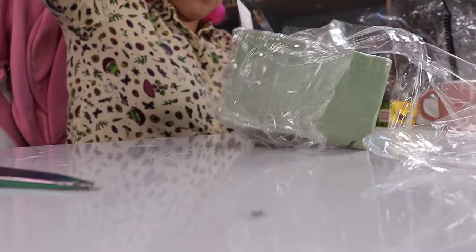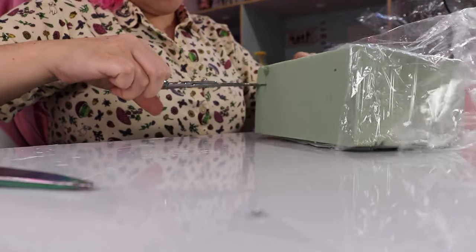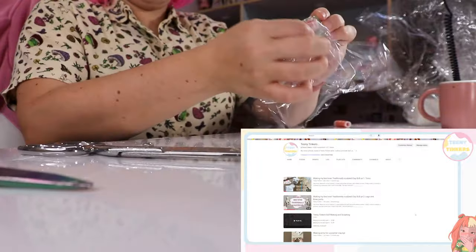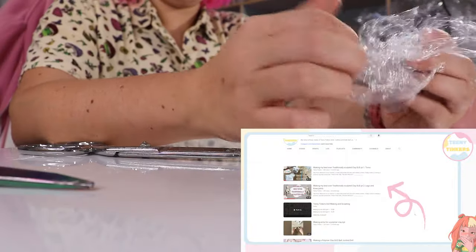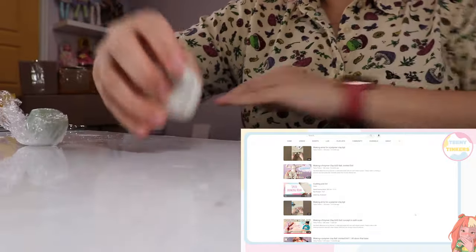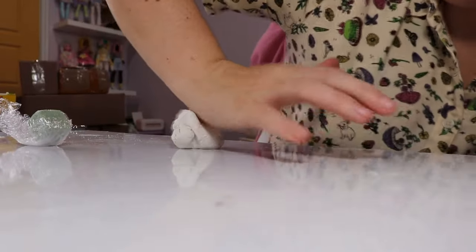Alright, it's time to sculpt the clay parts. I have a ton of videos on my channel already that go over how I sculpt parts in clay. If you want the most detailed version, I would recommend checking out the My Best Polymer Clay Doll Ever. It's a full series on my YouTube channel where I make a polymer clay BJD who I've named Polly.